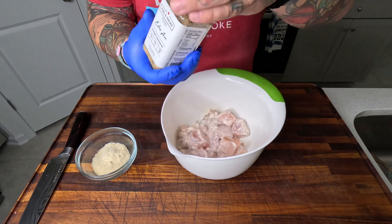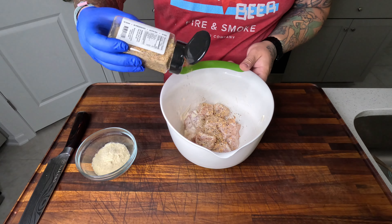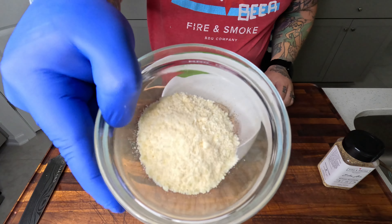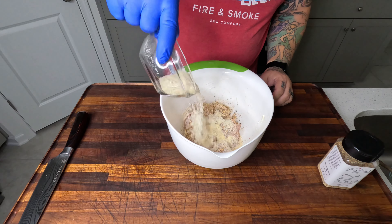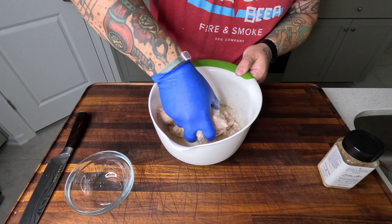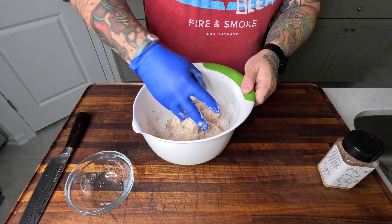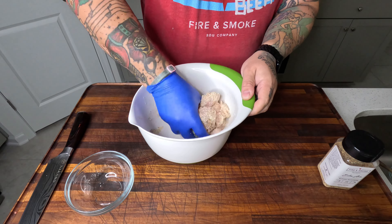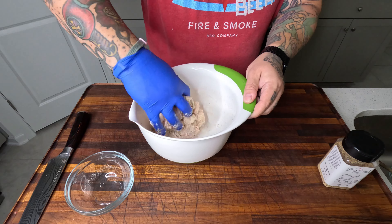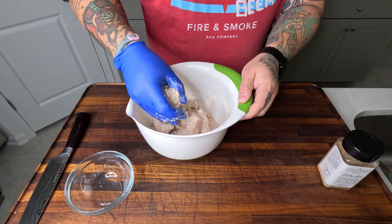And now we're going to hit it with our Estes Avenue seasoning. Estes Avenue makes everything better. Parmesan — there's going to be a lot of parmesan in this recipe, guys. Get it all mixed and combined. Once you're satisfied with how it looks, it is time to get them on some skewers.